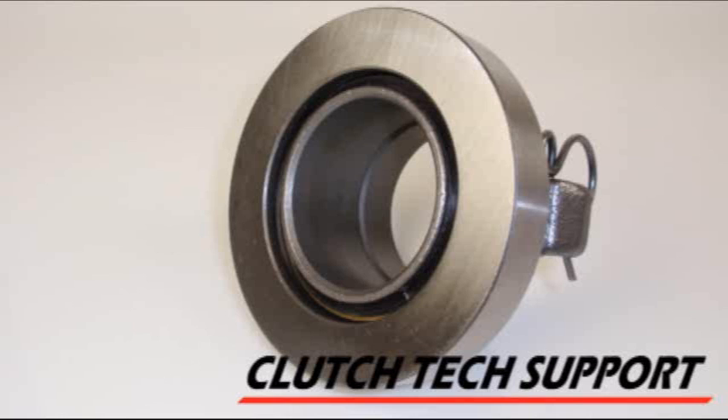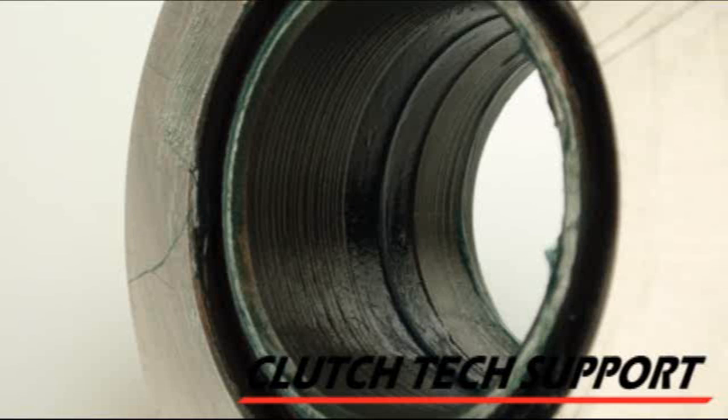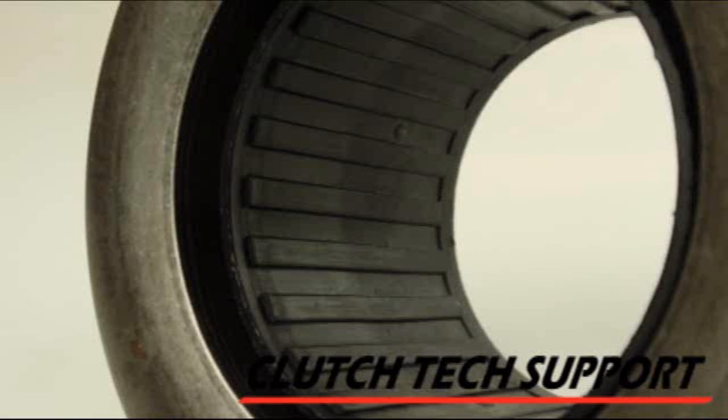Some clutch release bearings have a metal collar that slides on the guide tube of the transmission. This collar can be cast iron, aluminum, or steel. If it's a metal collar going on a metal guide tube, you must apply grease to ensure the bearing slides freely. Some bearings have a non-metallic collar with grooves running straight through — no seals, no O-rings. That type of bearing is installed dry, with no grease on the guide tube.